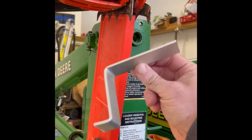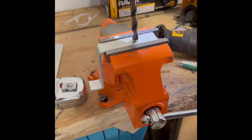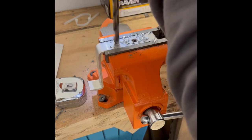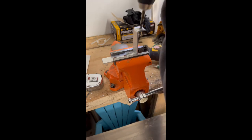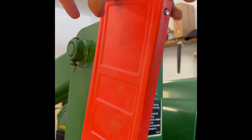I marked the holes for the bracket. For the top of the bar cover I was just going to use a quarter inch carriage bolt, so I just drilled it out and put the carriage bolt in because it's wide enough at the top and bottom for it to fit in and hold in place.